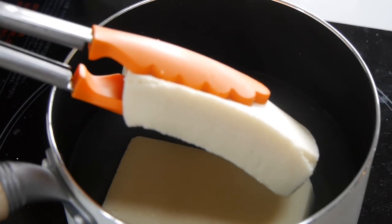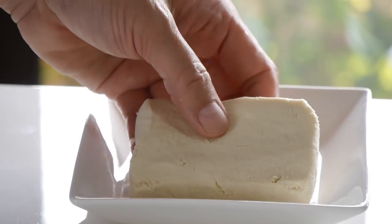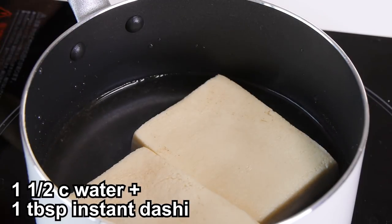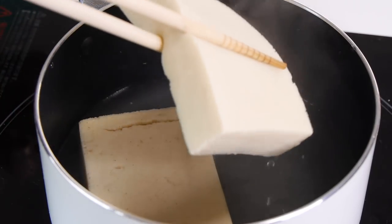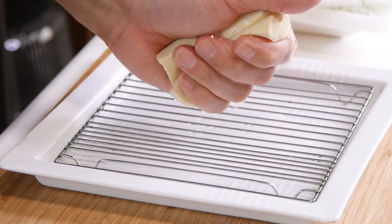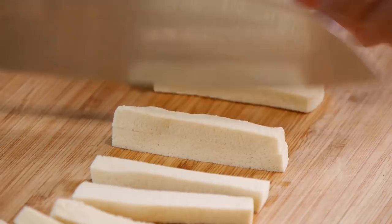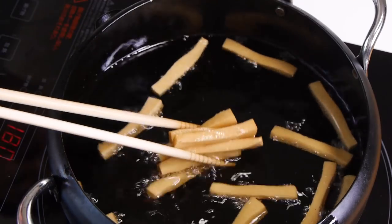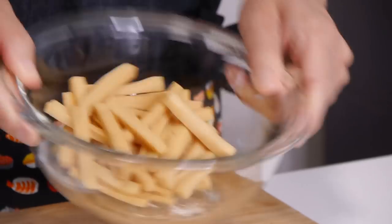Drain and set aside to cool. Next, squeeze out the excess liquid carefully without breaking them. Now we need to give them a little flavor. I'm going to simmer them in a simple dashi broth made by mixing water with a tablespoon of instant dashi. Simmer for a couple of minutes, then take them out and set aside until cool to touch. Drain the excess moisture out as much as you can without breaking them. Next, cut them into strips just like we're cutting potatoes. Once that's done, fry them in hot oil until crispy and golden brown. Drain well because they soak up lots of oil. Season with some salt and enjoy with ketchup on the side.